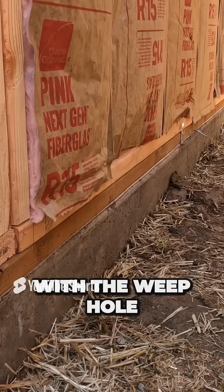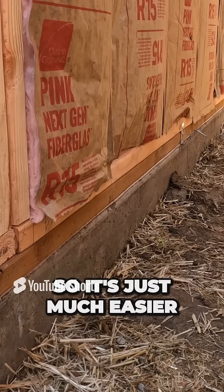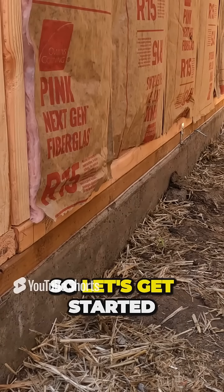And those dimples on the bottom with the weep hole will allow this material to slide back and forth. So it's just much easier to use. Let's get started.